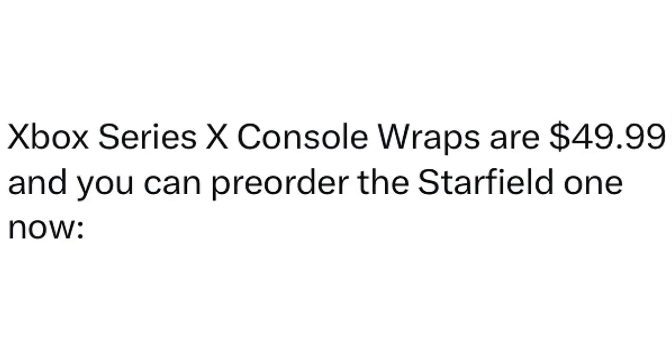Xbox Series X console wraps are $49.99 — that's $50 — and you can pre-order the Starfield one now. If you've seen on the Xbox store, all the Starfield controllers and everything have been sold out from time to time.